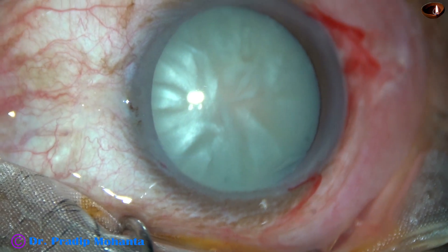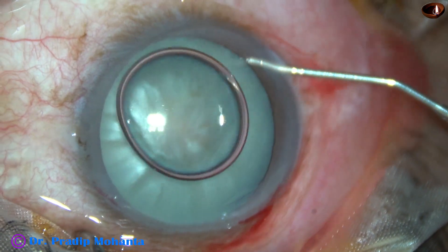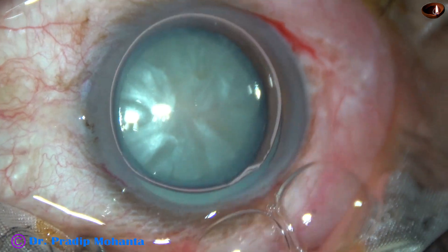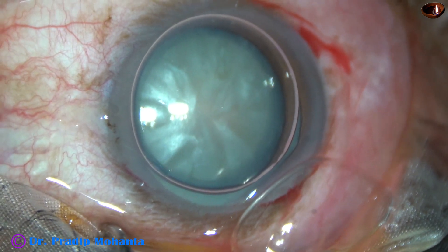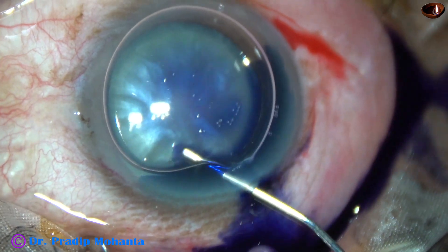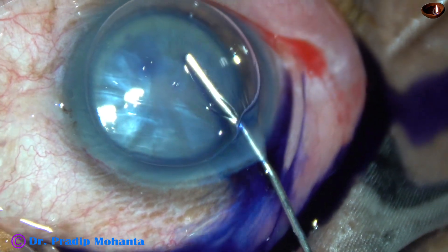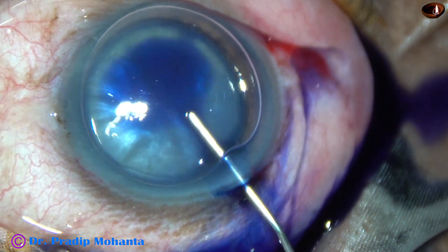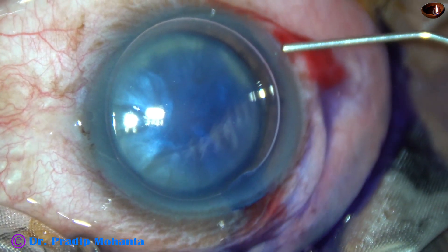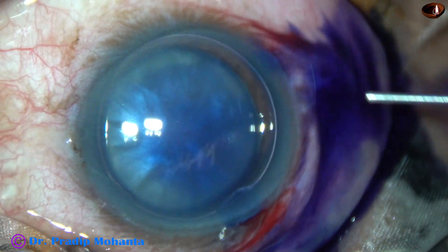And now, an air bubble is injected into the anterior chamber. Beneath this air bubble, trypan blue dye is applied over the anterior capsule. Apply the dye very slowly, and take care that the dye should touch all parts of the capsule. In this case, the capsule in the lower part was not stained.